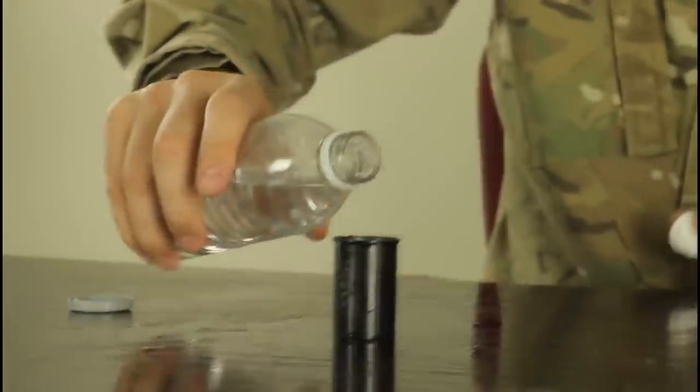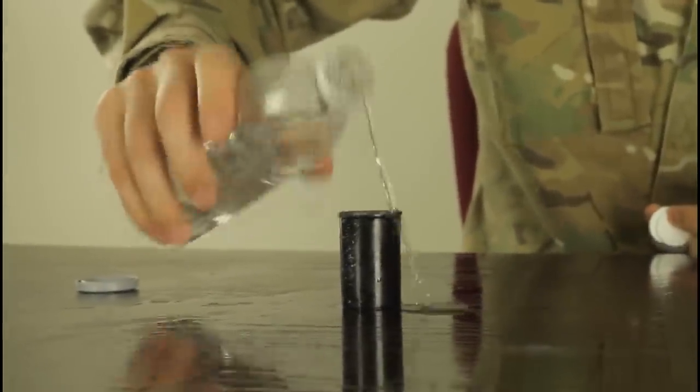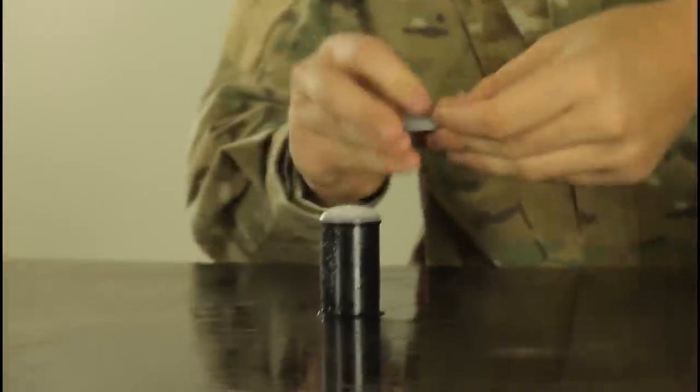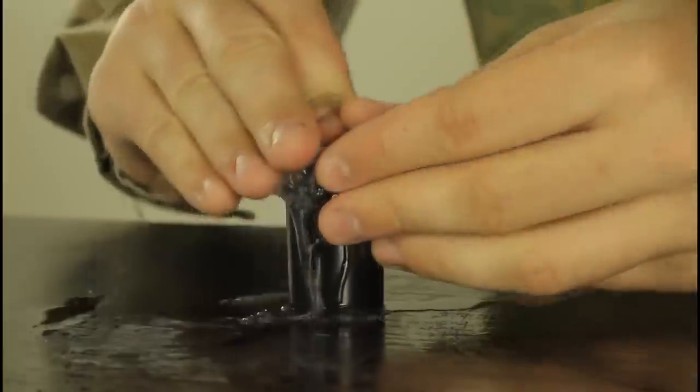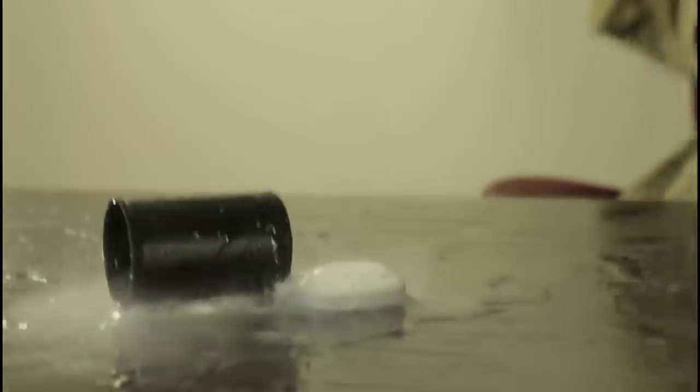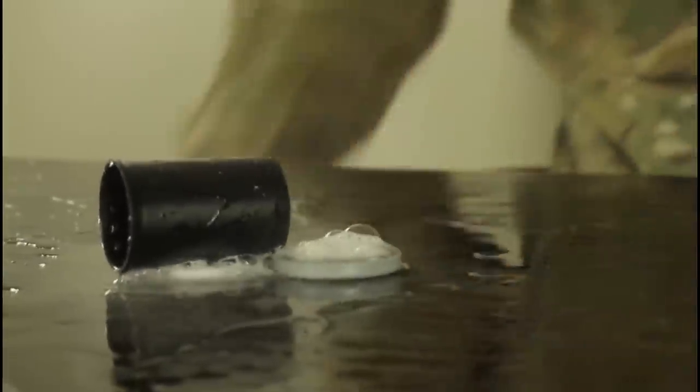For this experiment we're gonna need water, a film canister, and a tablet of Alka-Seltzer. We're gonna put two tablets in, fill it up all the way, drop these two tablets, close it real quick, and turn it over. I'm gonna close it and do it. What a fail.